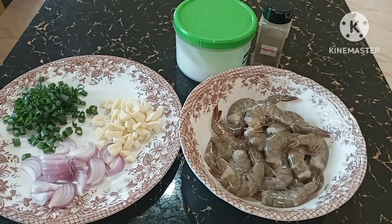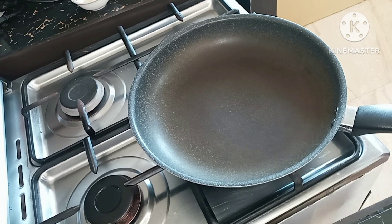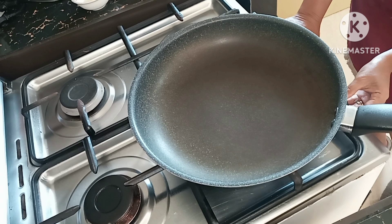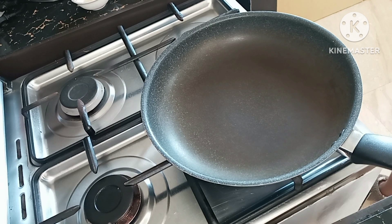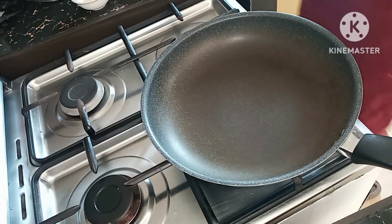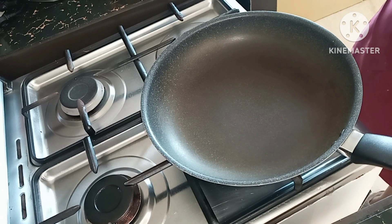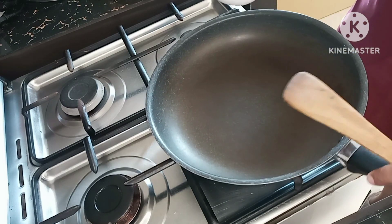Let's start cooking on the stove. What I always do first is add a little bit of oil — you can use olive oil or vegetable oil. I'm only using one tablespoon.